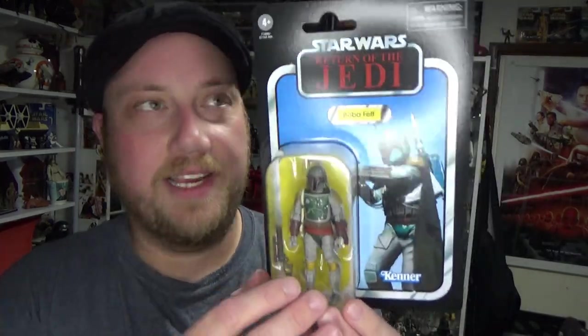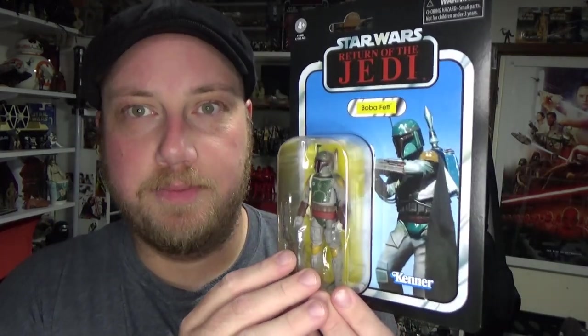Hey Star Wars fans, welcome back to another Vintage Collection action figure review. This time we've got a Boba Fett weekend coming up, and we're kicking off with the new Vintage Collection VC-186 Boba Fett.